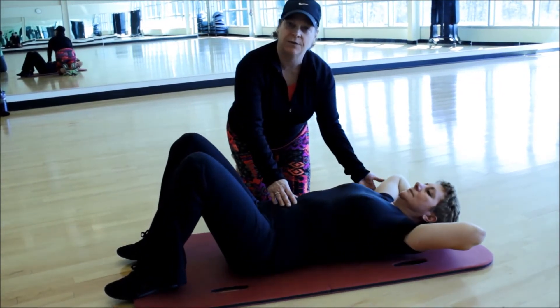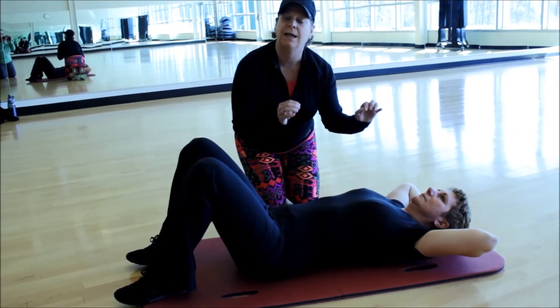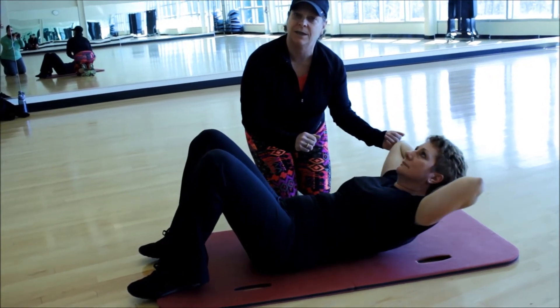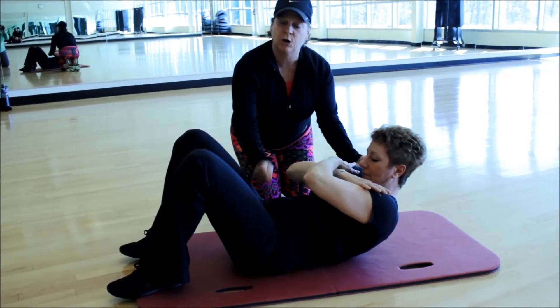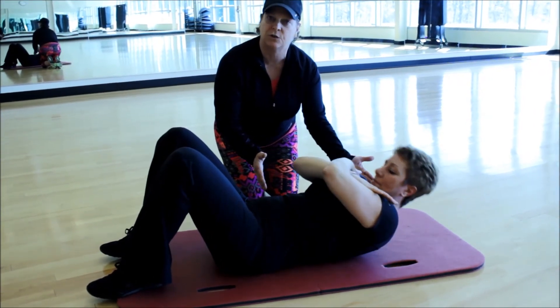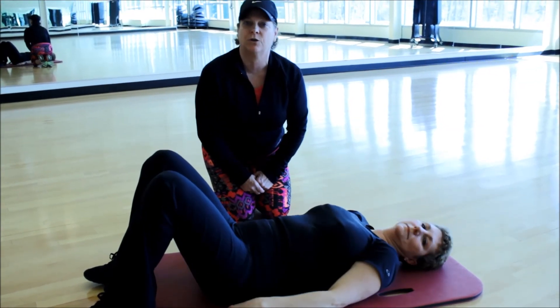If she still feels some pressure, she can actually push her head physically into her hands as she lifts. That alleviates some of the neck pressure. Alternatively, she can cross her hands on her chest, tuck her chin a little bit, still working super, super tight into her abs. She gets a really super crunch without a lot of neck pressure. There's your basic crunch — work towards that, guys.